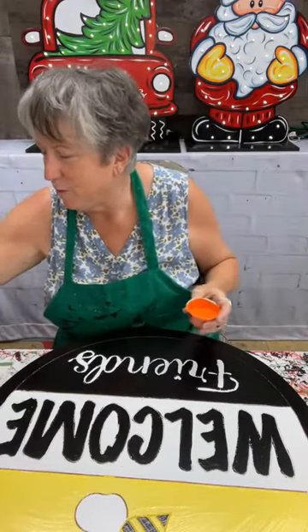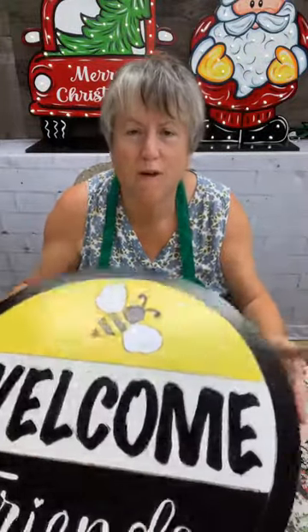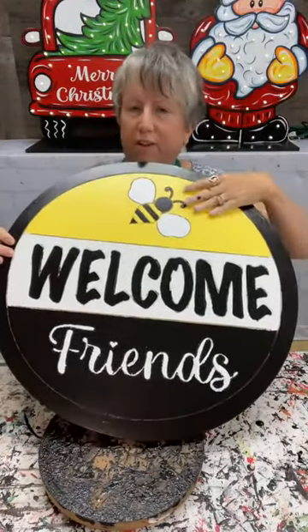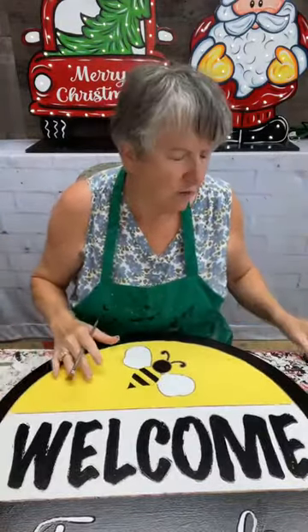Hey everybody, it's Mary. I hope you guys are doing well. I'm doing pretty good. I'm coming on — we have a blank in the store and I'm going to show y'all how to paint. I just base coated it. It's very simple — yellow, black, and white. There's not much to it. Tonight I'm going to show you guys how to do a little bit of decoration on it.